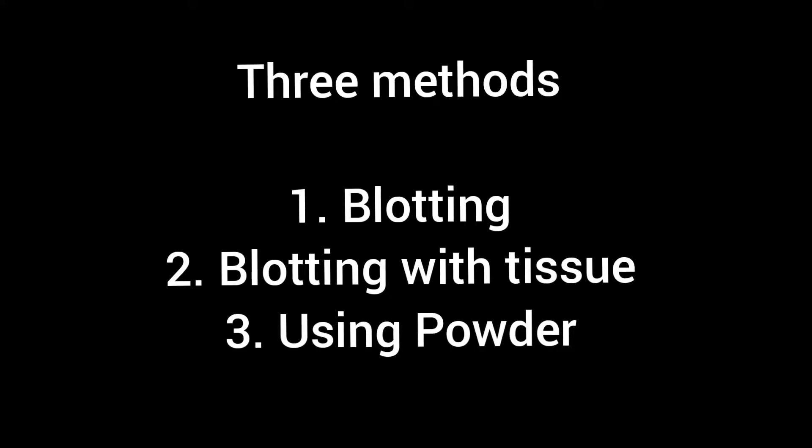With that said, let's get into the tutorial. There are three methods by which you can get your lipstick matte. The first is by using a blotting paper or tissue. But before that, make sure your lips are moisturized five minutes before applying your lipstick. I'm using Vaseline here, but you can use any other moisturizing cream that you have. So I'm going to be applying my lipstick.